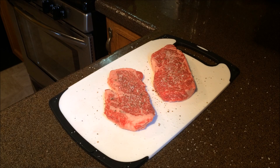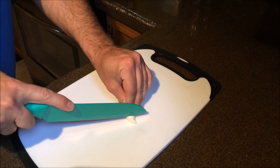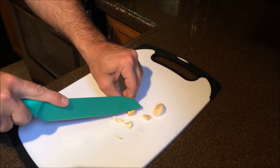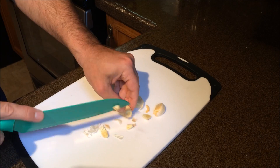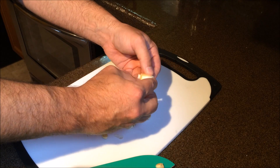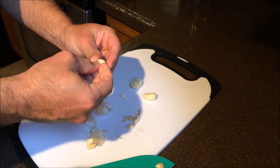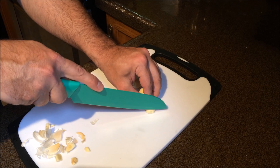And now we're going to let that sit. Next we're going to take some garlic. I like to cut off the ends. I'm going to cut the cloves that come off nice and clean. Now we're just going to thinly slice the garlic.